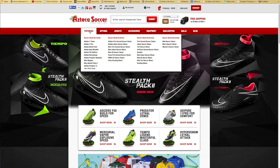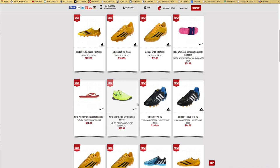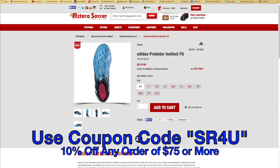This video is brought to you by Aztecasoccer.com, your one-stop shop for all the latest and greatest soccer gear. Be sure to use coupon code SR4U at checkout to receive 10% off any order of $75 or more.